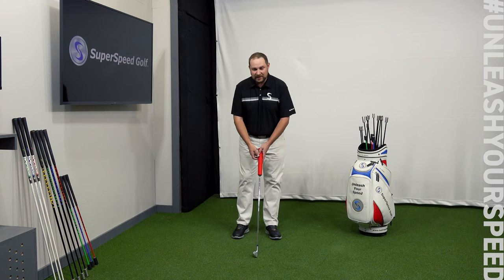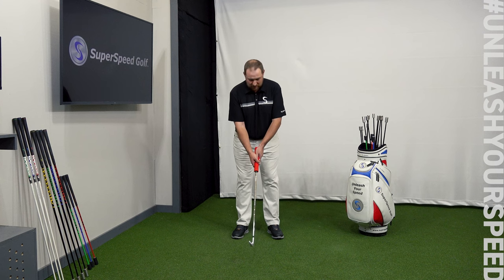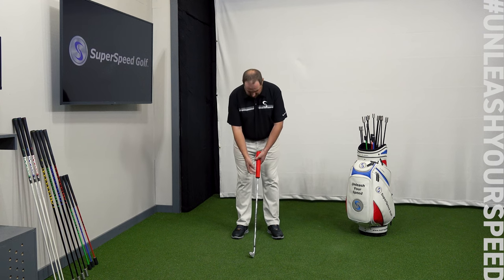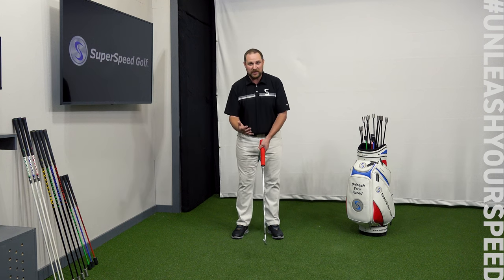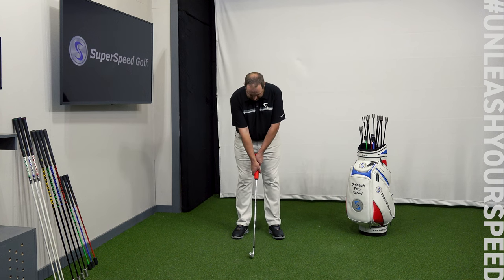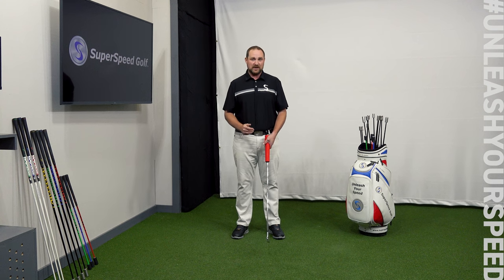This is the second drill in our Superspeed Squeeze protocol: golf posture two-hand holds. I'm going to get into my normal golf posture and put both hands around the Superspeed Squeeze. You can use your normal golf grip, whether you interlock or overlap. You can also just use a 10-finger grip and wrap your thumbs around the side — whatever you feel is more comfortable is fine for this drill. I'm going to wrap my thumbs around the side so I get a good 10-finger grip on each side of the squeeze. I'm going to do five seconds of a squeeze and then five seconds of rest.